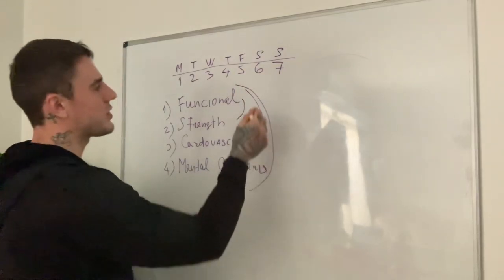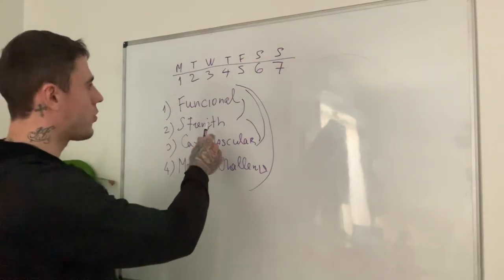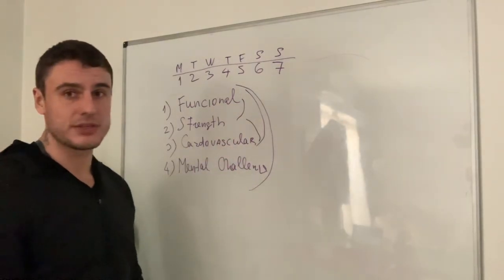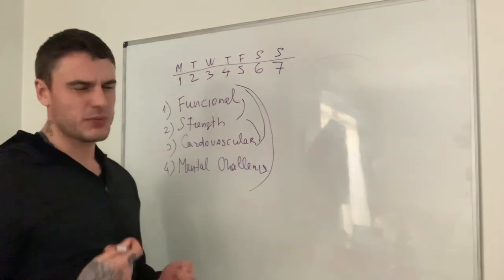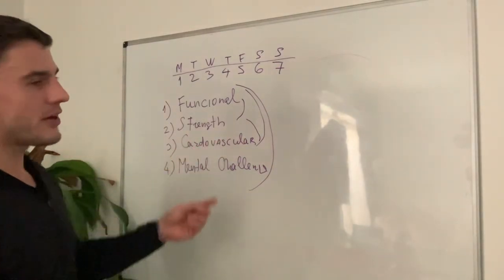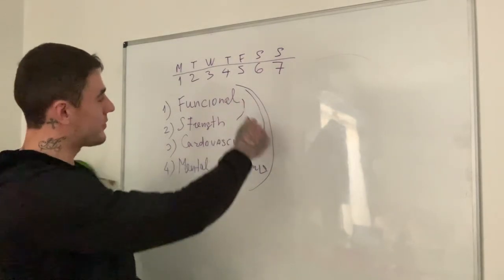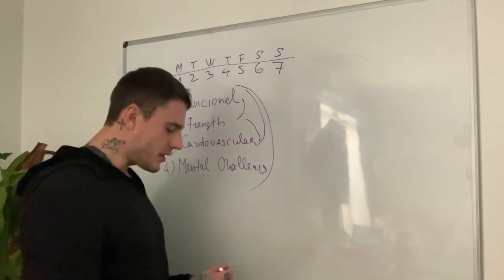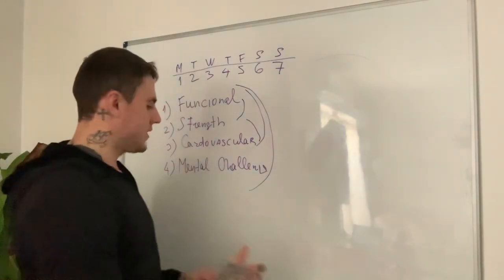Each of these workout types can include combinations of the others. The workout goal could be just functional, just strength, just cardiovascular, or just mental challenge. For example: a functional training session includes the whole body; a strength workout means least repetitions, high intensity, heavy work; cardiovascular could be jump rope or leg workouts — and leg workouts are of course both functional and cardiovascular, and sometimes a mental challenge too. All muscle groups function matters to me in each training session.